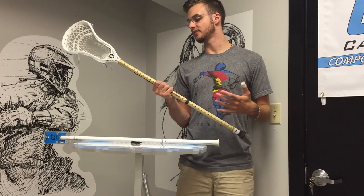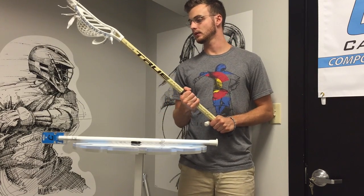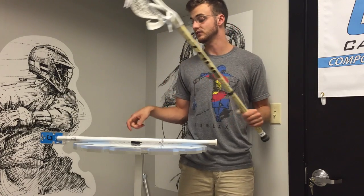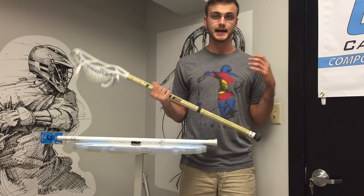It feels a little bit softer to me, which was neat. Really got to wind up and crank with this thing, but it's very standard — the same grip that the C30s have, the same grip that the 2014 ECD carbons had — just very simple concavity, the classic octagonal shape.